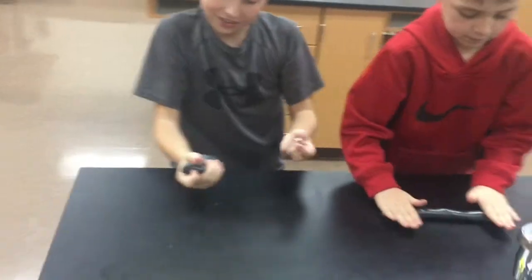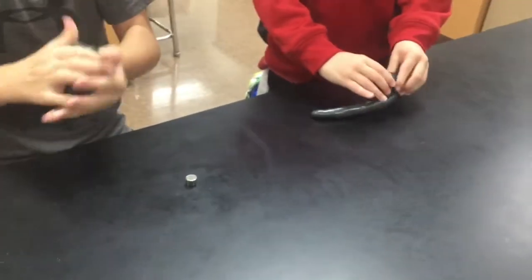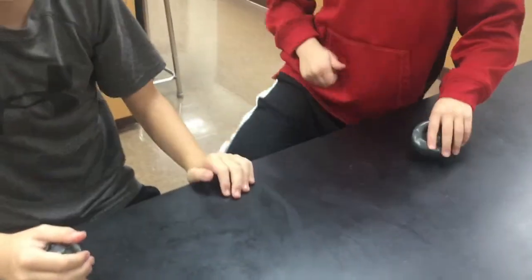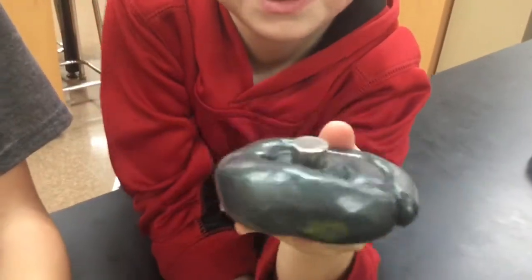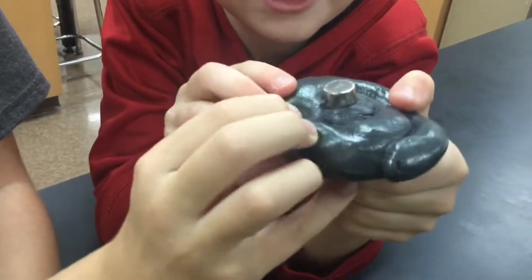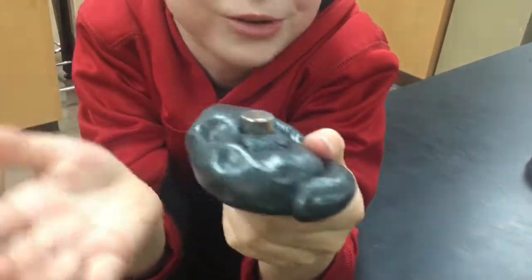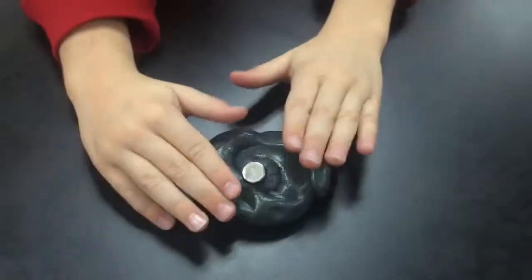What are we going to do? We're just going to have some fun with this stuff and show what it does. If you put the magnet on it, it slowly — you can see it — it slowly brings it in, it slowly swallows it, and after a little bit you can barely see it. Why don't you set it down and let's see if it does it.